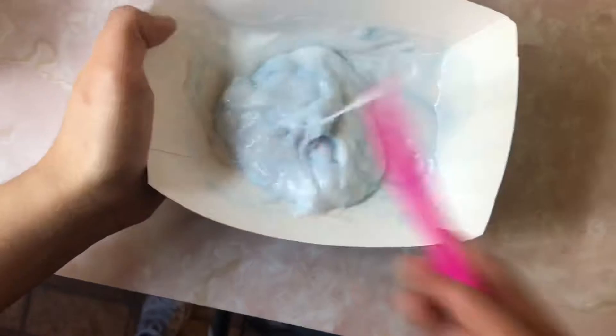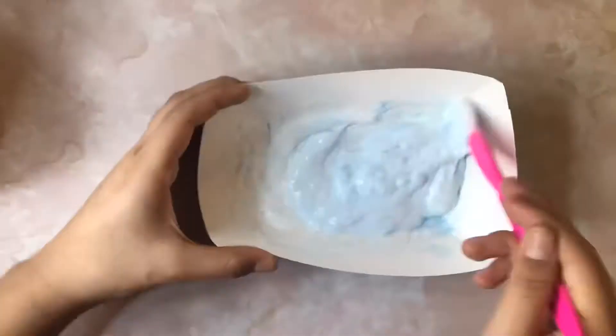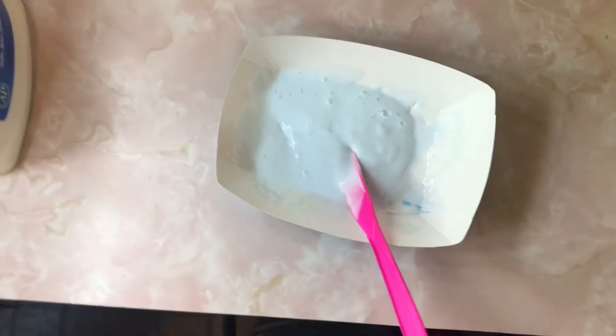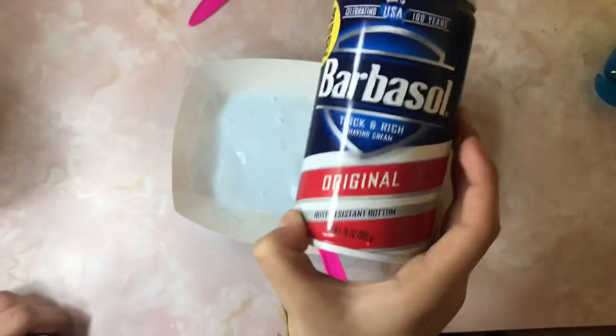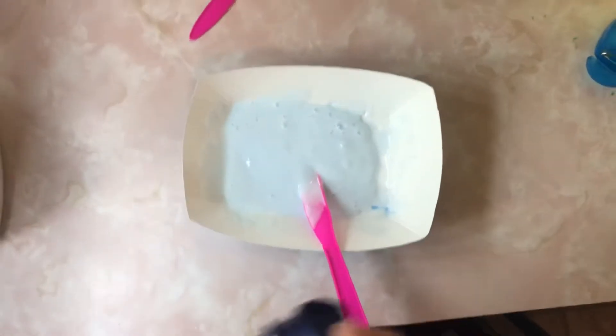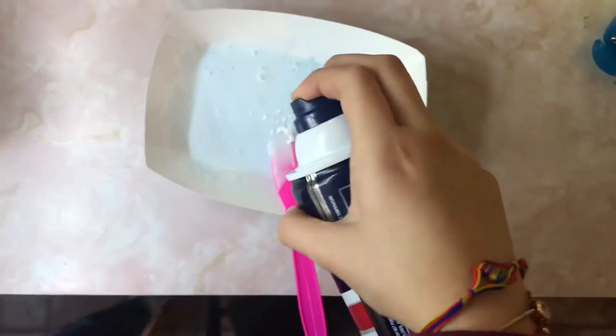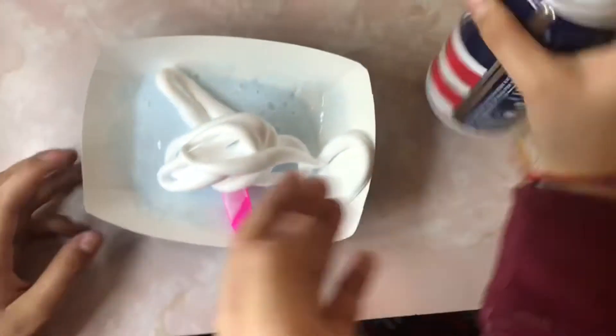I'm just gonna mix it, and I'll put you guys in time lapse so you can see that better. Okay, I'm gonna leave it like that and add some shaving foam from the 99-cent store — it's one dollar and forty-nine cents. Oh, so satisfying!